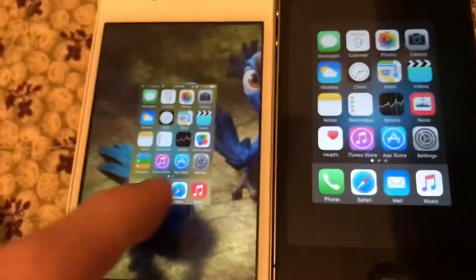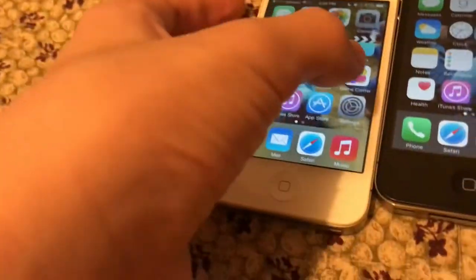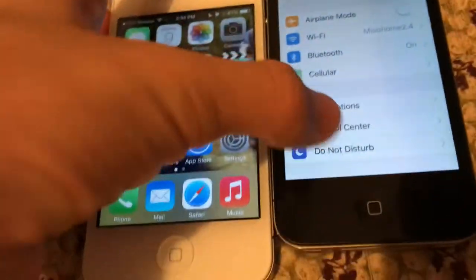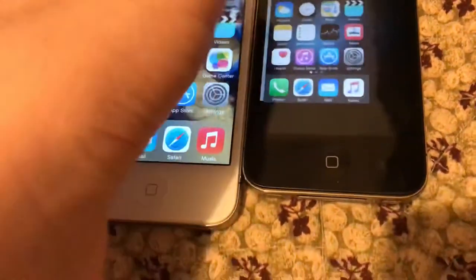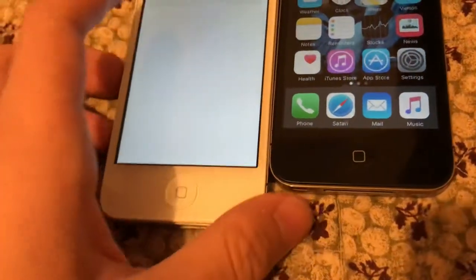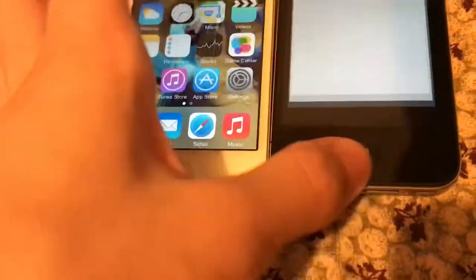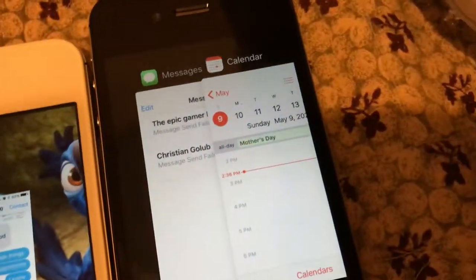The app switcher on both of these looks different. Here are some features that the iPhone 4S can get. The iPhone 4S can get Low Battery Mode, but the iPhone 4 doesn't. If I load some apps on these, you can see the difference — the iPhone 4S one is on the top, the iPhone 4 is like this.